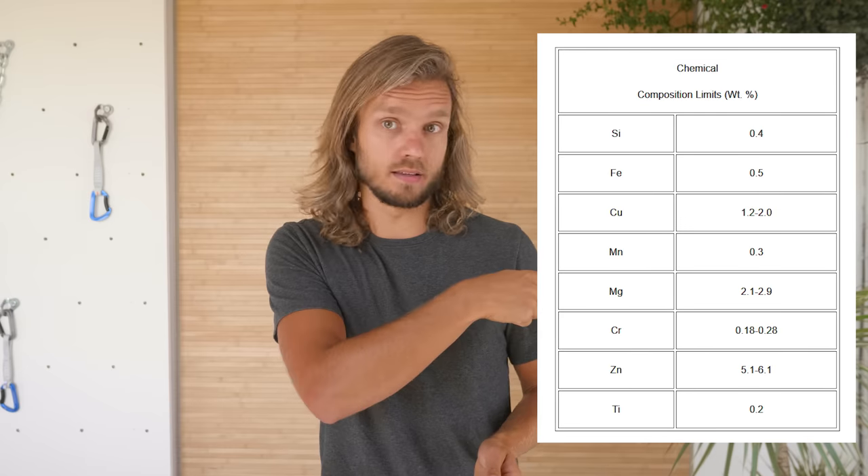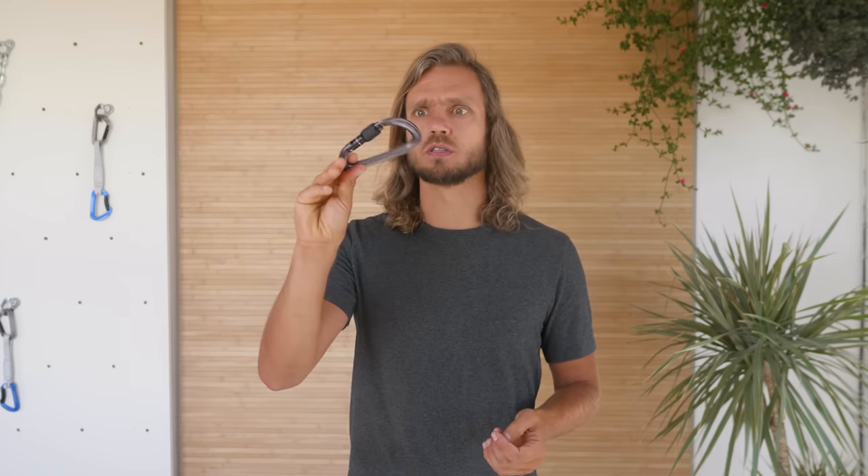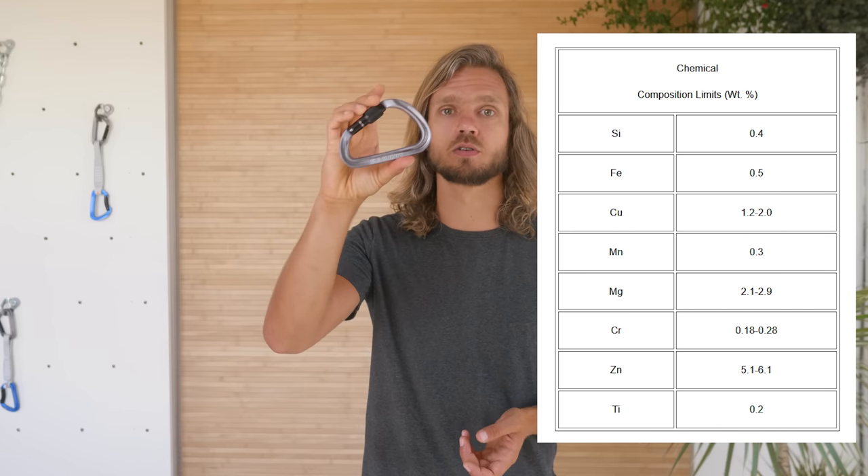Most carabiners used in sport climbing are made out of aluminum — or more precisely, aluminum alloy, meaning aluminum is mixed with other elements. Under normal conditions, this metal is super resistant to corrosion and will last forever. However, you need to be cautious near the sea, because longer exposure to salt water might still damage it. Long story short: wash it if it gets in contact with salt. More detail in the video description.